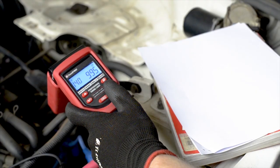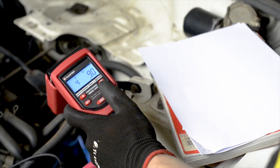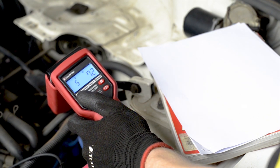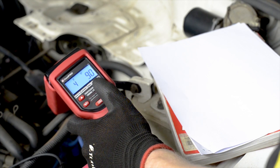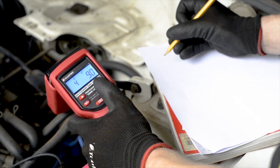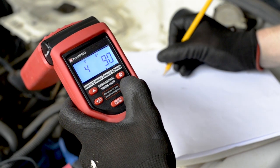To check the dwell angle, press the function button to select dwell mode. The dwell indicator, cylinder symbol and dwell angle symbol will be displayed. Press the cylinder increment and decrement switches to select the correct number of cylinders for your vehicle and compare the dwell angle reading to manufacturer's specifications.